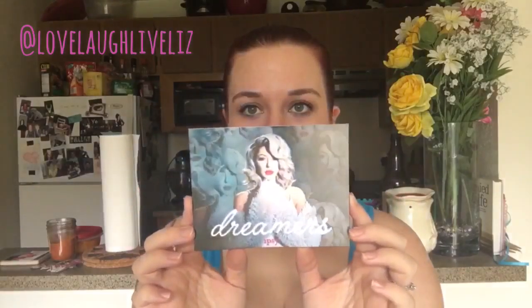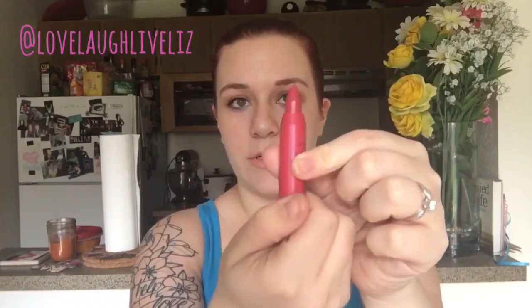I will definitely be using this. There's the little card — this is 'Dreamers' — and this month's bag is very pretty, very springy. We open it up and inside the first thing we've got is the Tarte Wonder Lip Surgeon's Lip Cream. It's a pencil and it is retractable, so that's pretty cool — it's not like a pencil you have to sharpen. I'll swatch the color — it's a very nice darkish red. I would say that's about as close to true red as you can get.